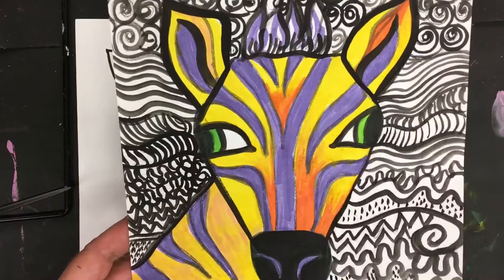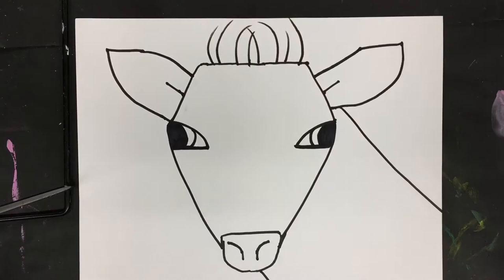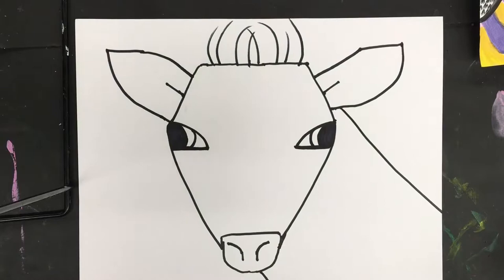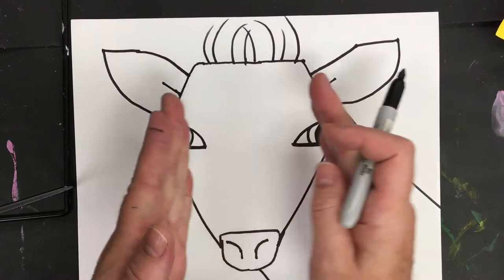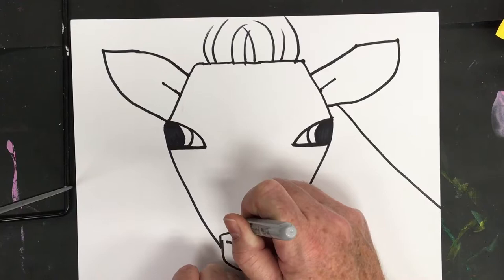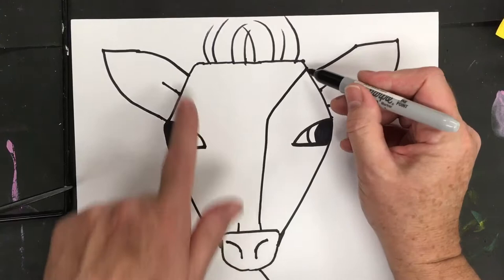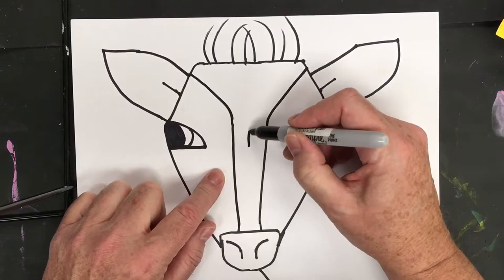For the zebra stripes, use your imagination — they can be zigzag, curly, or simplified. If you want to follow me, I like to break up the face area with a center stripe: put an 11 down in the center, forming one stripe that comes up and then branches off almost like a letter Y. Match it the same on both sides so it ends symmetrically.